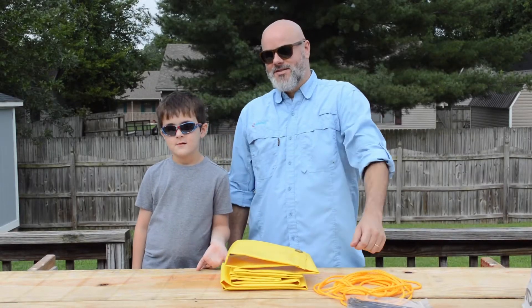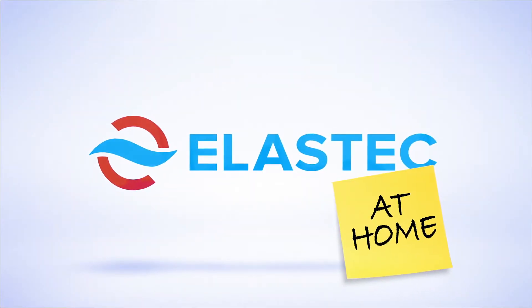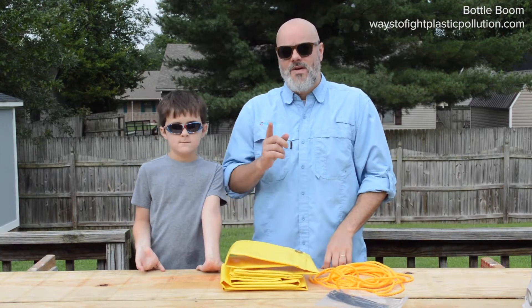Today we're going to show you how to stuff and deploy Bottle Boom! Bottle Boom is a DIY containment boom that you can build yourself.